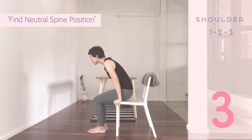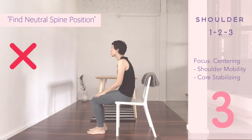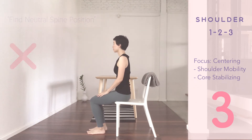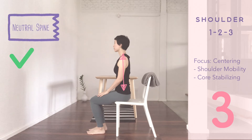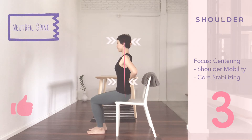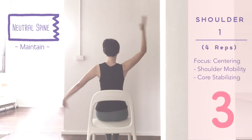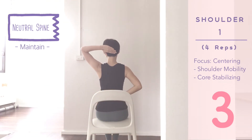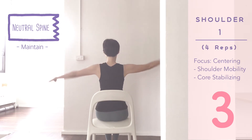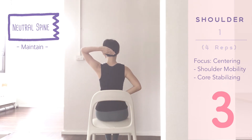Move back to the front. Let's find neutral spine position — not rounding, not arching, find the center and lengthen up. Place the right hand on the back of the head and the back of the left hand onto the lower back curve. Press, re-align your spine. Do your best to maintain your spine in this position while you move. Switch arms and press. Inhale. Exhale, press. Inhale. Exhale.